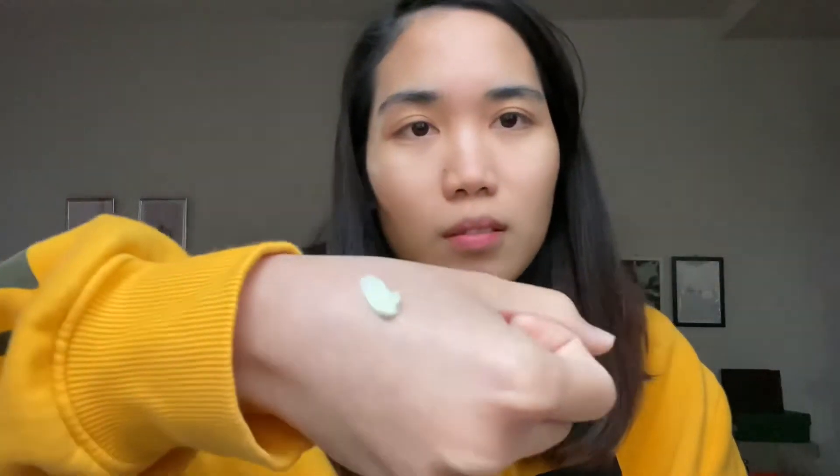I'll use my mirror to look at myself while applying. A little bit on the nose, a little bit on the forehead. I don't have a blender or brush, so I'm just going to use my fingers to blend it. It's really good because it doesn't smell — the scented kind of cream can feel overwhelming, but this just feels so refreshing.